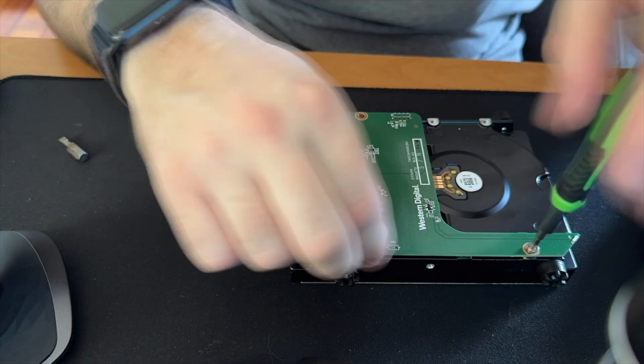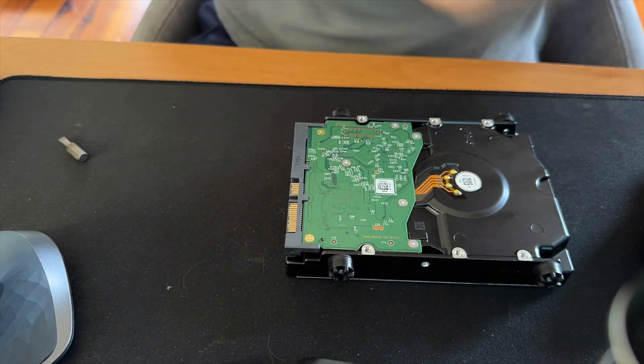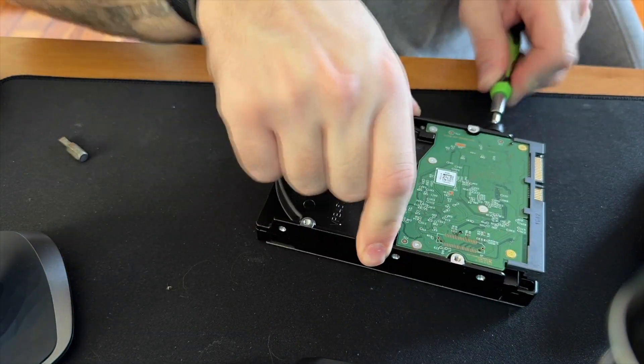Now's the part where we have to take apart the Optiplex. There's not really much to take apart on the computer itself, more on the hard drive enclosure it was in. It was pretty simple to get out the hard drive — I had popped off the cover previously to give it some better airflow. Once I got the drive out of the case, I just had to remove three screws on the bottom to remove the SATA controller, and then I took off the four rubber feet on either side of the drive as well.